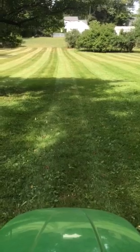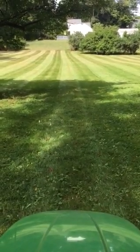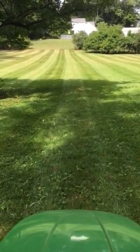I'm just gonna take you down here a couple quick passes and show you how I take care of this. This is just a beautiful piece of property — I'm really lucky to have it. These folks are great and I'm really privileged to have them as customers.